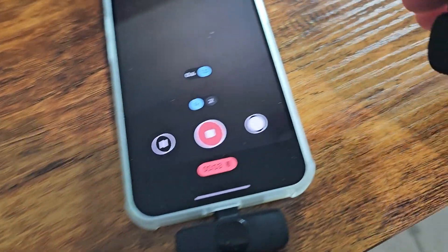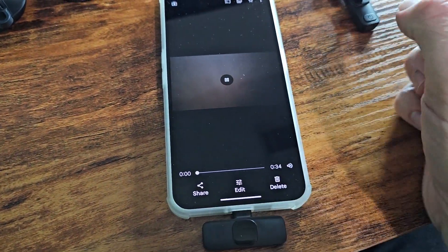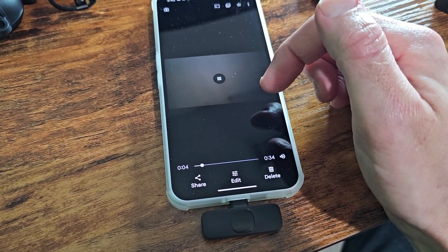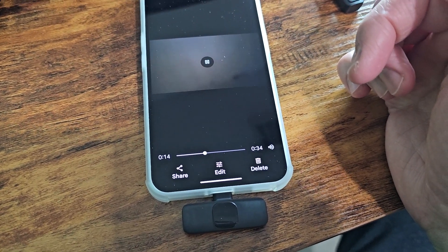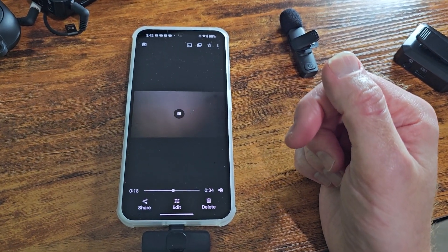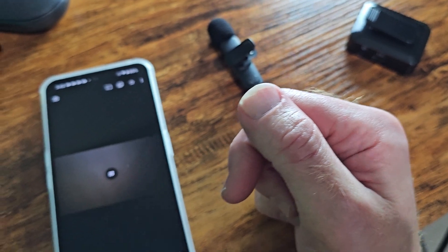Testing, testing, one, two, three — I'm talking very quietly into the microphone for the GCam app on the Nothing Phone 2. Let's see if it picks this audio up. On playback: 'Testing, testing, one, two, three — I'm talking very quietly into the microphone for the GCam app for the Nothing Phone 2.' It works — amazing!